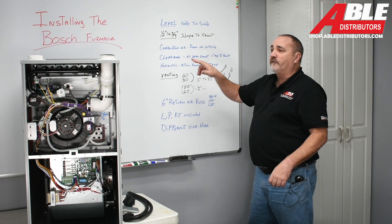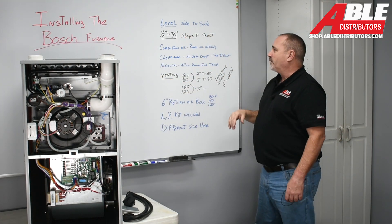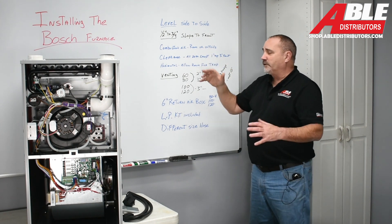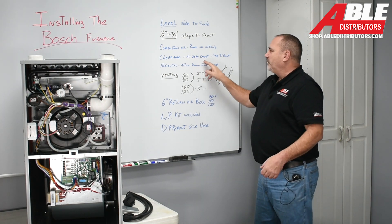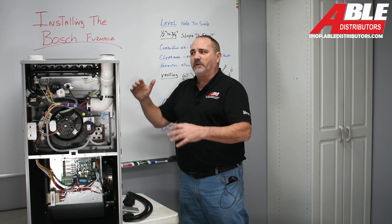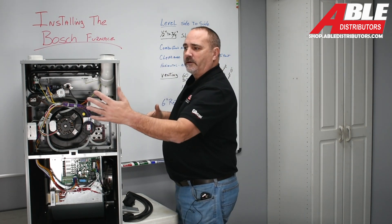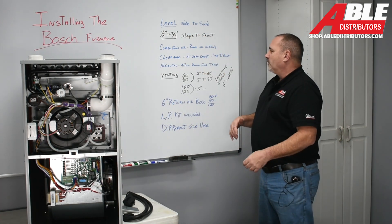For combustion air, you can take it from the room if you want. I would put something on there to stop a homeowner from setting paperwork on it and plugging it off, or you can go outside — it's rated for both. Clearance is different than a lot of furnaces: zero clearance to combustibles on the sides, back, and box. One inch to the top, three inches to the front. If you're putting it in a closet with a door, make sure that door is at least three inches away.